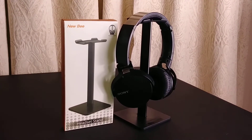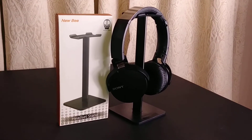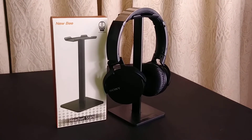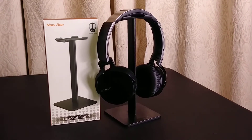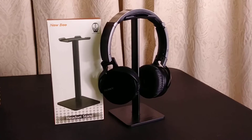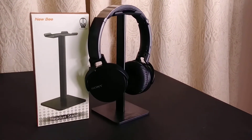Hi everyone, I wanted to do a video review on the new B headset stand. I purchased this stand a while ago from Amazon — good quality, very reasonable. The stand is for my Sony wireless headphones, as you can see. I needed a stand so I could stop laying my headphones down anywhere and everywhere.